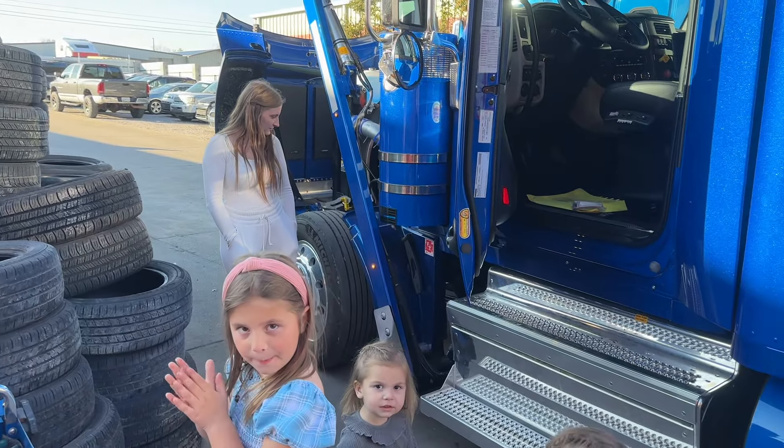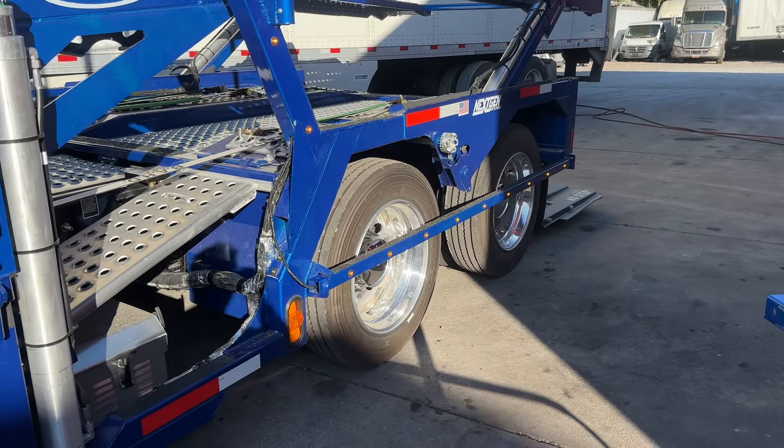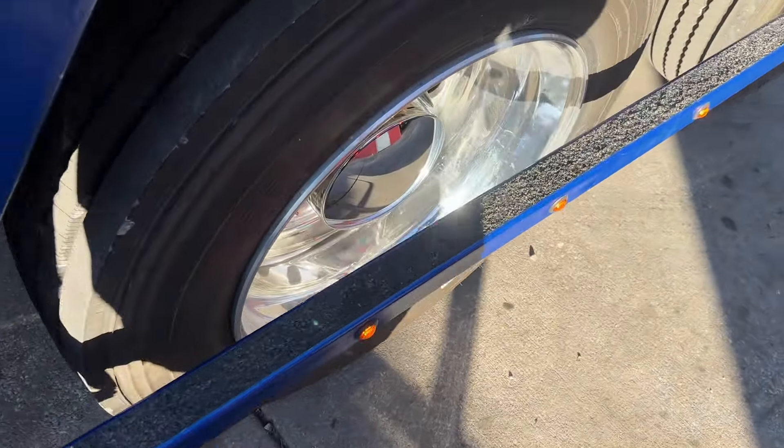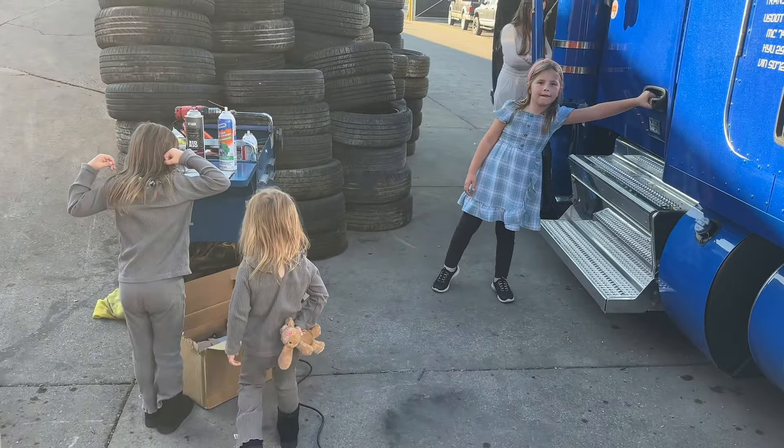These girls came to inspect the work that I've been doing. Here's this light bar that's done on this side — orange, amber — and three red lights on the inside of the wheel. Do you approve, girls?